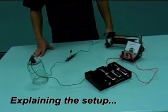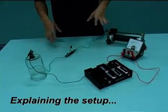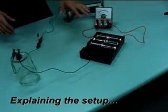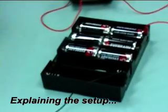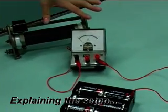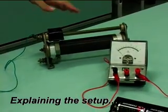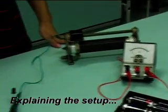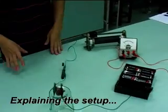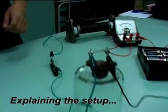We are going to investigate the functions of an electrical fuse. As you can see, we have a 9-volt battery, which consists of 6 1.5-volt cells. We have an ammeter to measure the current and a rheostat to vary the resistance in the circuit. During the experiment, please look closely at what happens with the fuse wire as I slowly vary the resistance.